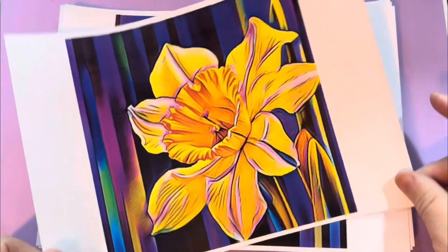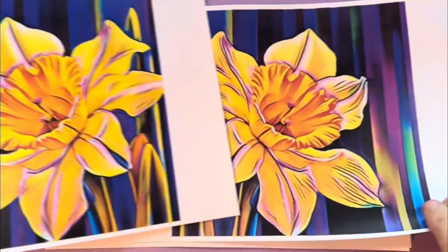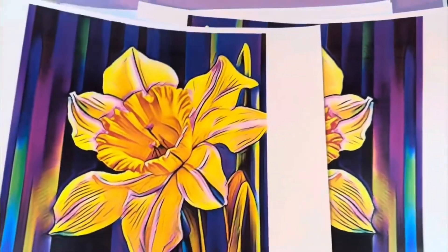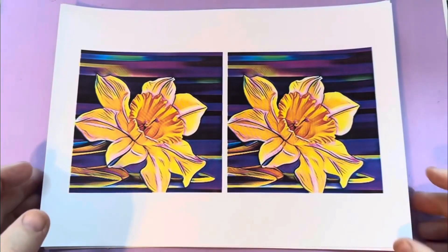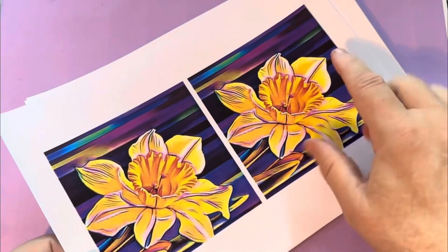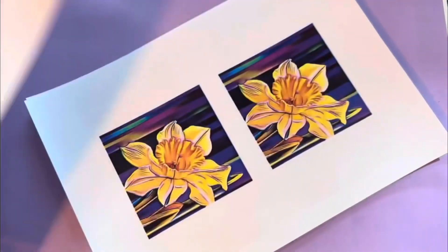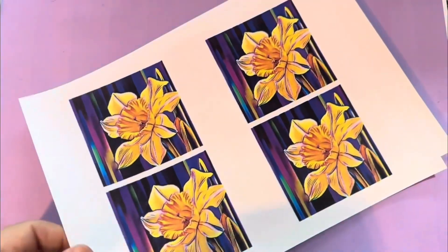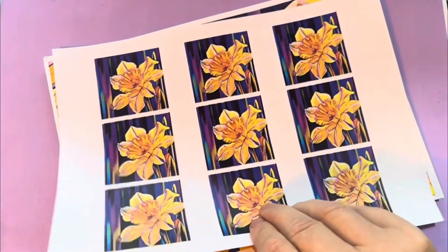Let me run through roughly what you get in the main daffodil set. You've got ten different A4 sizes, and you've also got those in A3. Everything comes with a mirror image — you can see you've got the daffodil going one way and the other. So you've got the medium-large with two to a page, the medium size with two to a page, the small which is four to a page, and the mini which is nine to a page.